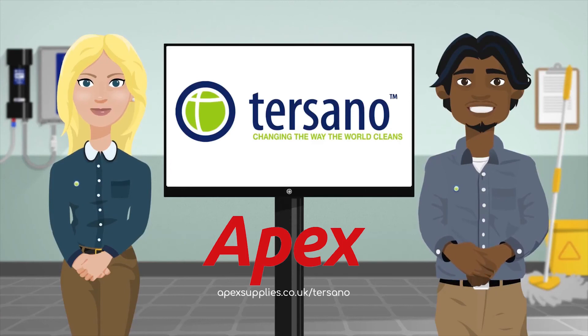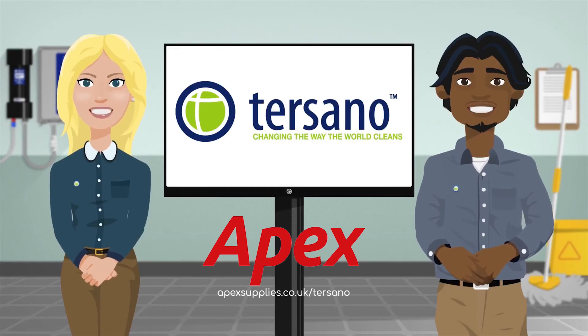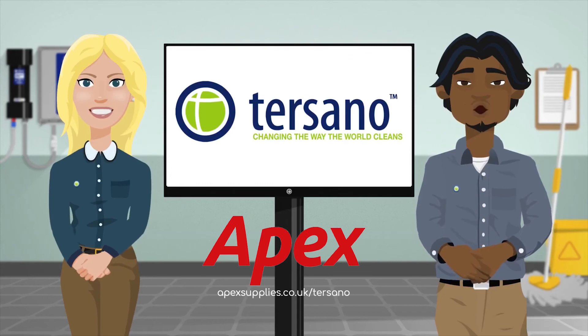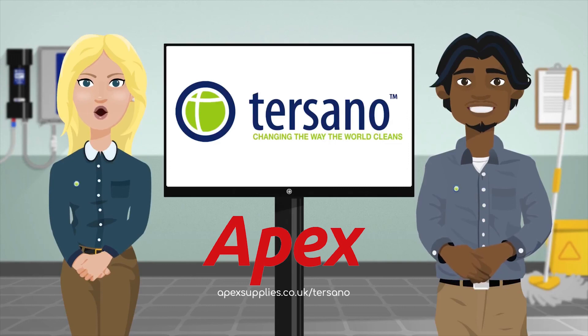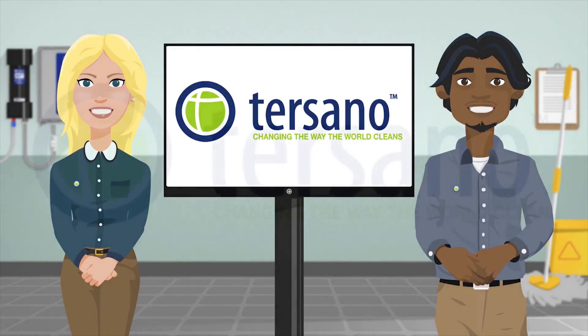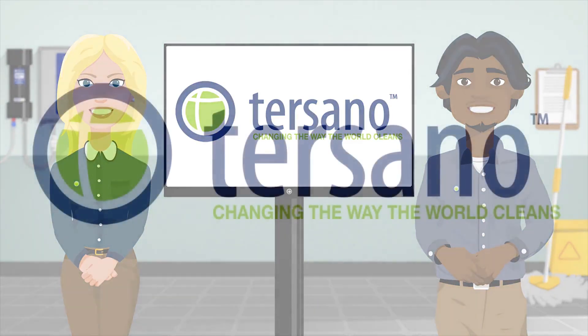Thanks to your employer, managers and you for doing your part in helping change the way the world cleans. Today you're joining hundreds of healthcare facilities, airports, schools, hotels and stores around the globe that are using the Lotus Pro high capacity unit and helping to eliminate chemical use in the workplace. It's because of you that the world will be cleaner, safer and a better place to live in. Tisano — changing the way the world cleans. Thank you.